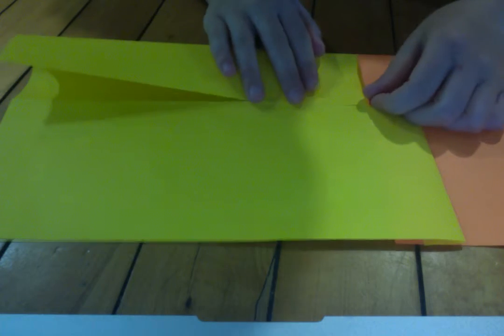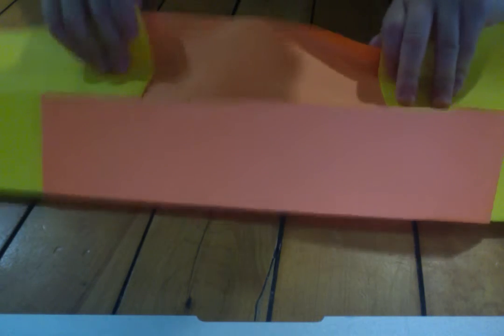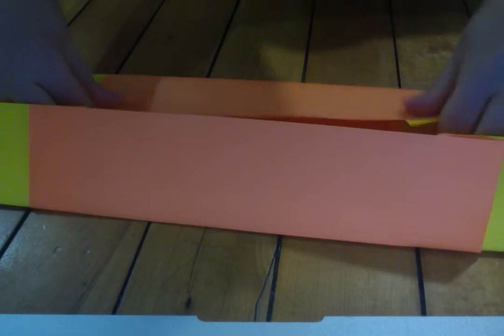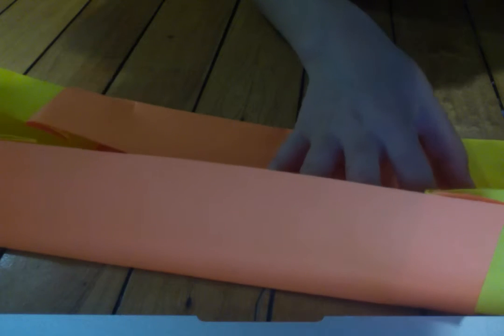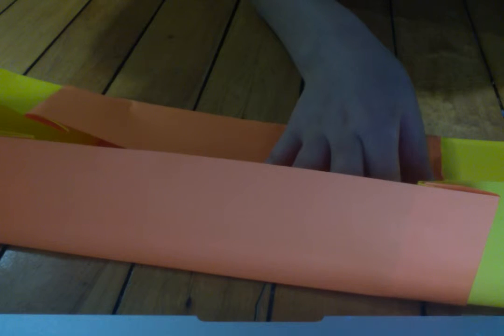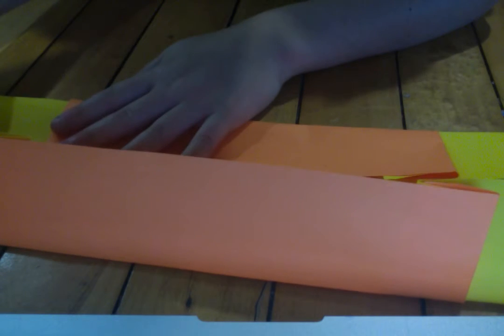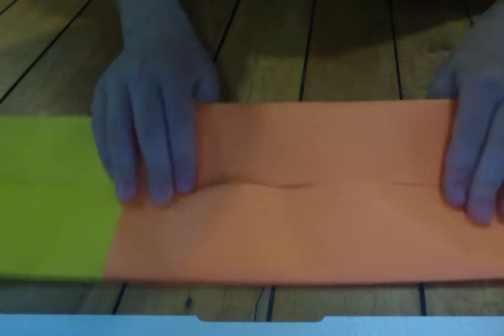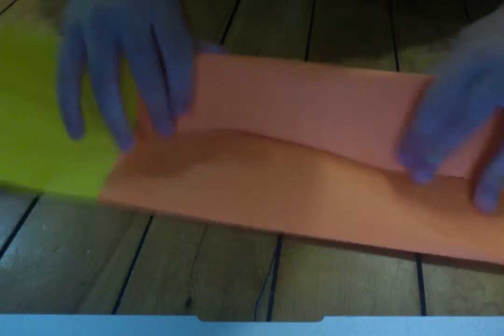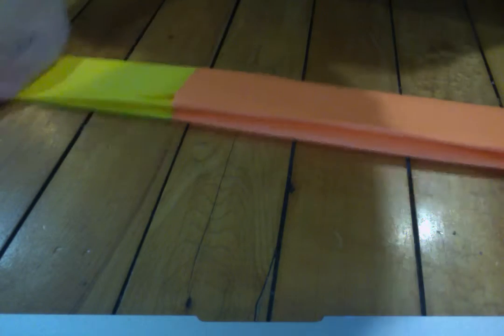And on the other side, rotate, then valley fold like this. Once you have this, your two pieces of paper are locked. Valley fold in half along the existing creases and this is done. Now you're ready to make your first blade.